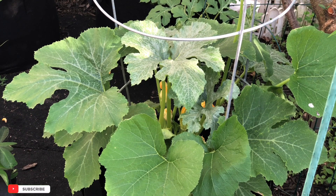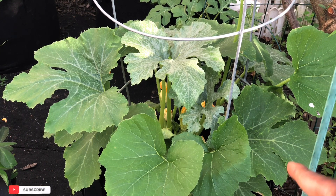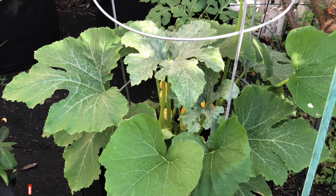Hello everyone, welcome back to Garden Life. Today we will be discussing zucchini — this beautiful zucchini right there. But before we do that, I just want to say happy Father's Day to all the fathers out there.